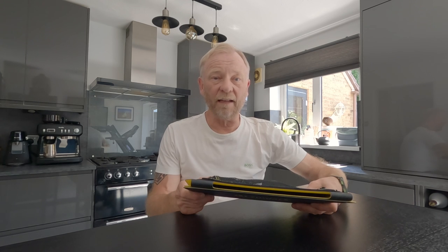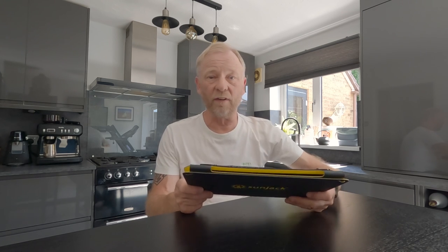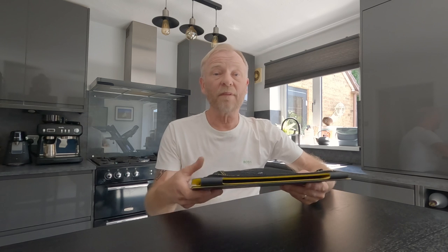Thanks for stopping by the channel and tuning into this video. Today's video is about solar panel chargers. I've been looking into getting a solar panel charger for a multi-day hike which is coming up very soon. There are loads on the market at all different prices — you can get two-panel, three-panel, and four-panel chargers. There are loads of choices and I was blinded by science really; I didn't know which one to pick.